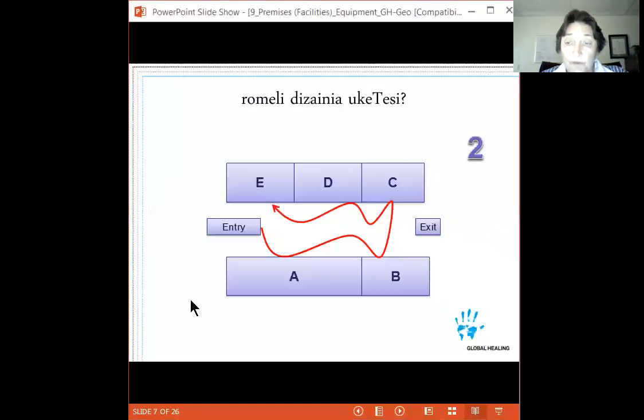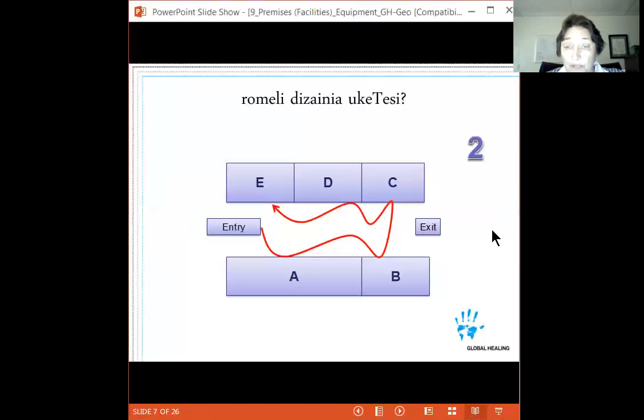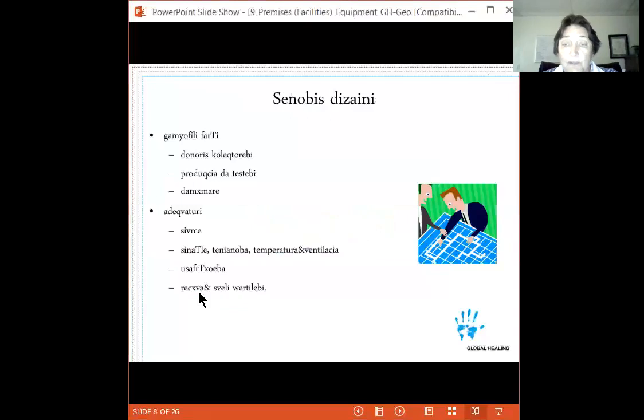In option two, the same five areas — A, B, C, D, E — are arranged so blood flows in a single direction: reception, then computer entry, then centrifuge, then platelet shaker, then refrigerator. There is only one crossing point at the exit, compared to three in option one. This illustrates what sitting down and thinking it through means — not just diagramming what you want, but analyzing whether it truly represents the optimum flow.